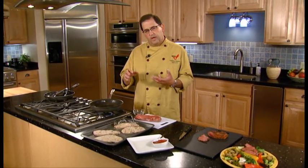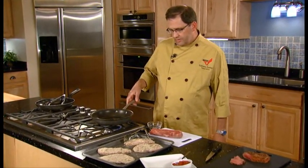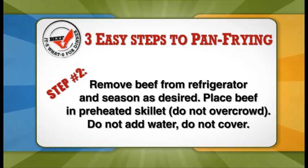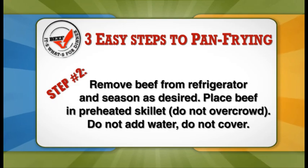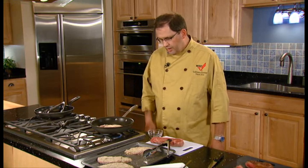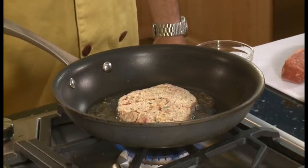Country fried steak is a breaded product and what we want is for that breading to seal up as it hits the pan. We breaded some very nice bottom round steaks today — we pounded them nice and thin, put a nice breading on of bread crumbs and a little bit of egg mixture. And as you can hear that sizzle as it hits the pan, that's what we want to hear when we're pan frying. We'll let it cook in that oil and then flip it over to seal in the other side as well.